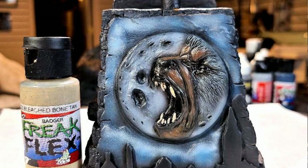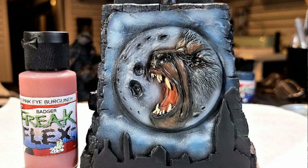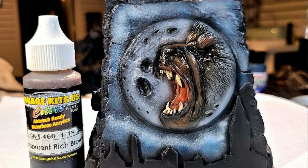Then I moved over to his teeth to see how everything balanced. I brought out some Freak Flex Bleach Bone Tan and hand painted in his teeth area to get that look going. Then I came back and painted the mouth area with Freak Flex Pink Eye Burgundy — a real nice color. I simply airbrushed that in on the mouth area.